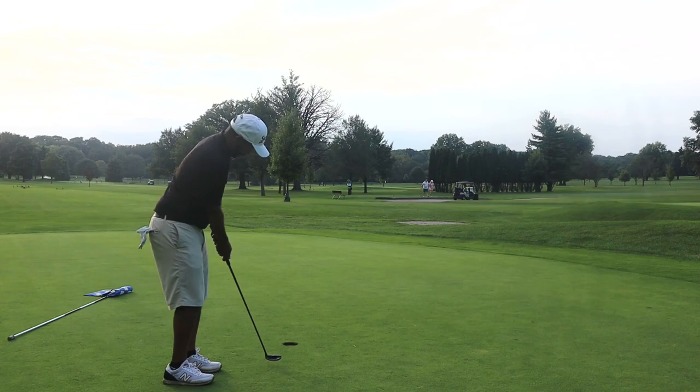All right there guys — never up, never in. We smashed it through the break there. It was really just a ball outside left and we hit it a little too firm and pulled it a little bit. But we got another par, so kind of liking this ball so far.